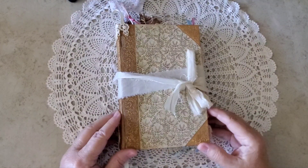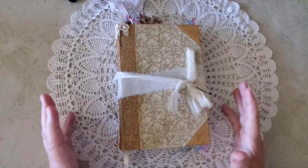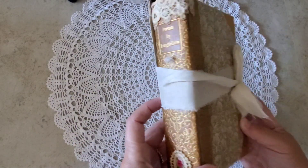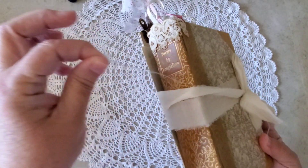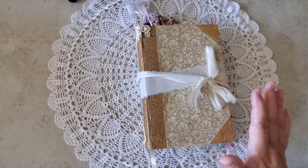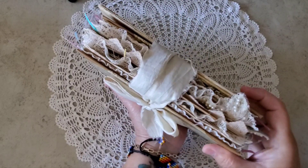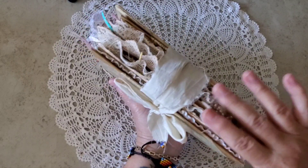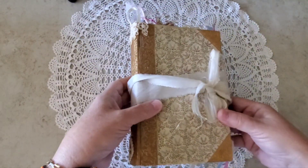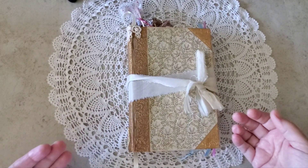Hi there, I'm Katherine. I have a flip through today of a journal that I finally finished, and I thought you might enjoy taking a look through with me. There's still some threads here. I've tied it shut with some sari silk because she's really kind of chubby. I've filled her with all kinds of lacy fun ribbony things, as you can see here. So I thought let's do a tour together and you can see what I've done.